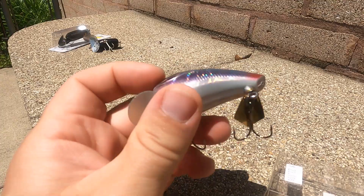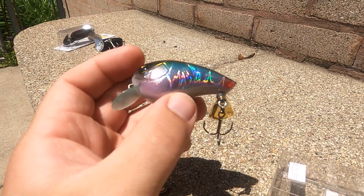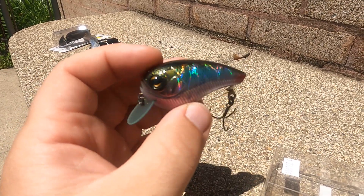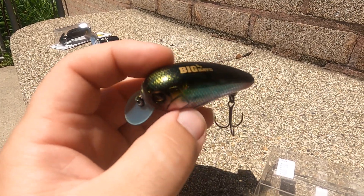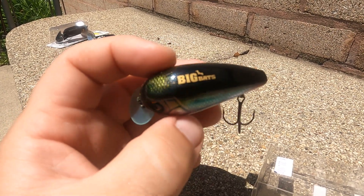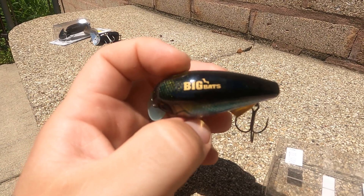I wouldn't pay $23.99 for this, but at 10 bucks on a show special I figured let's try it out and see what it's like. It has caught a few bass. There aren't many videos on YouTube about this. I'm in summer school right now so I don't have a lot of time, but it's a Big Bat — that's what they are.